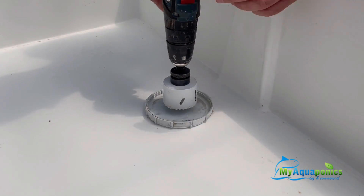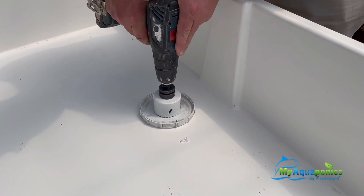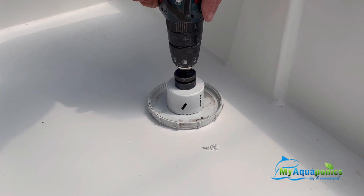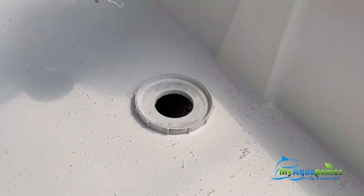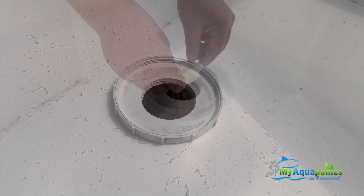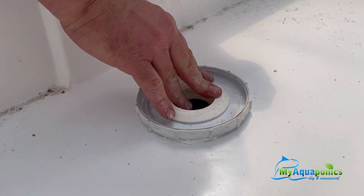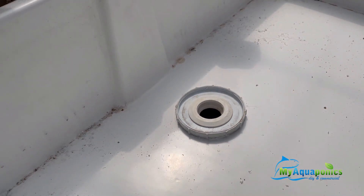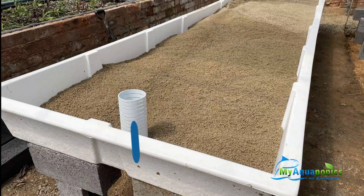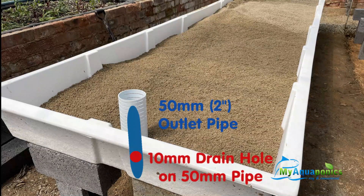The hole has been fitted with a 50mm uniseal. For the surface of the sand, we're going to drill in a 50mm pipe which will act as the outlet. We drilled a 10mm drain hole on the 50mm pipe, which worked out perfectly.